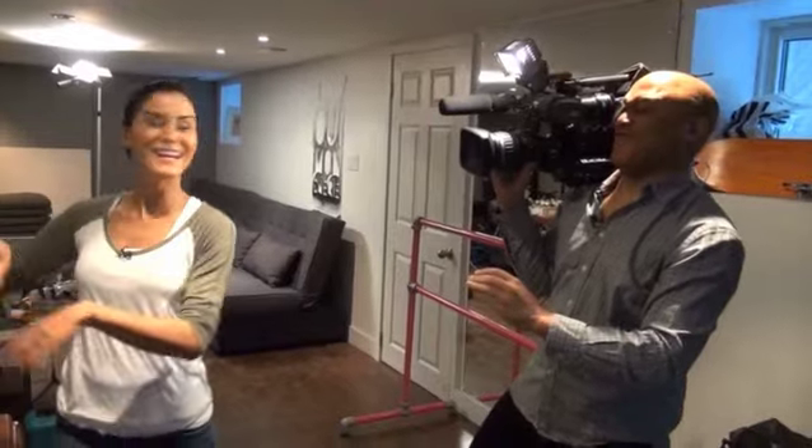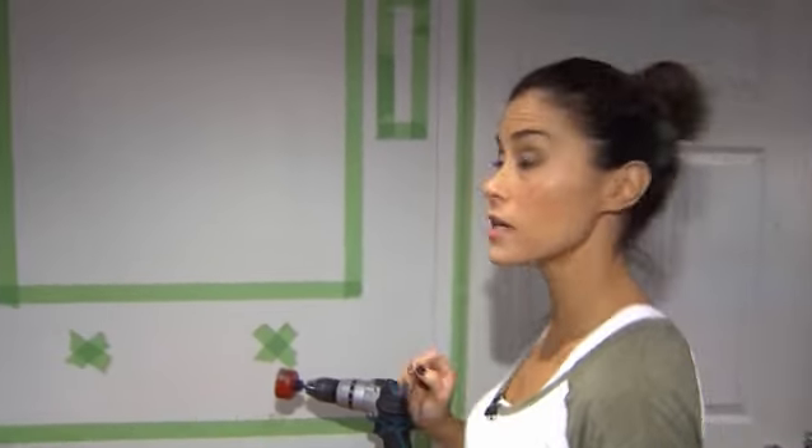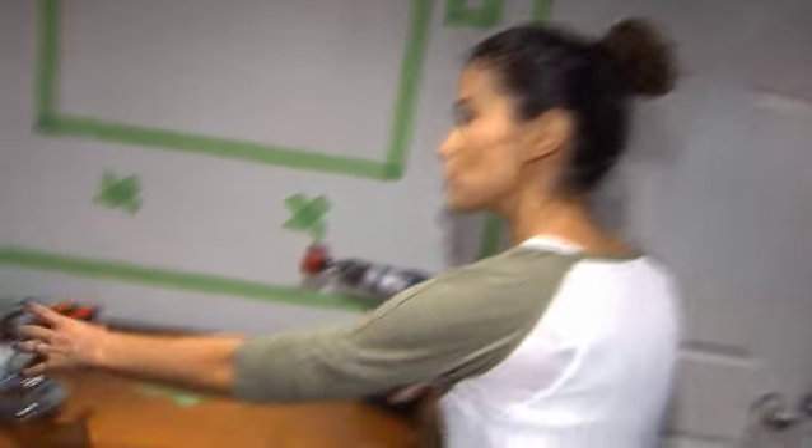I've got the piece set up here in my basement, and I have replicated the area that it's going to be in my client's house. We've got sconces, a mirror, we're doing two faucets, and we're doing this very cool long rectangular trough sink.